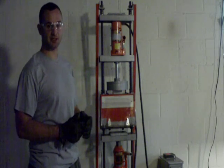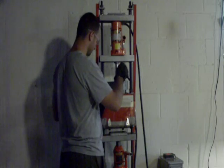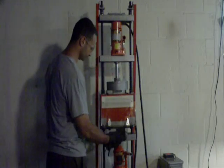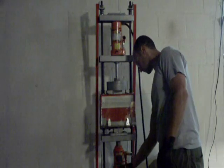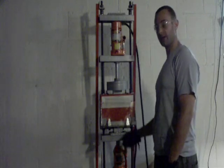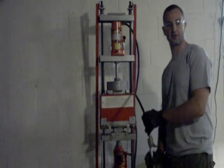First thing we need to do is load up the plastic from the hopper, and then put in the mold, and tighten up the clamp. Close the protective shield and then you're ready to eject.